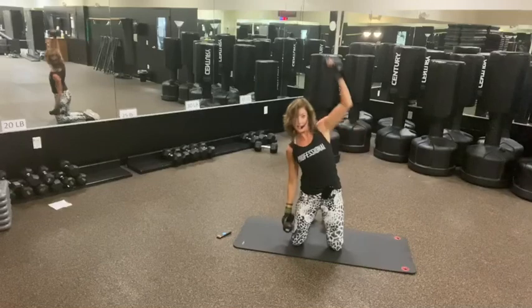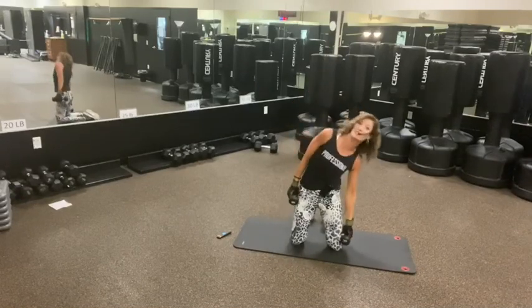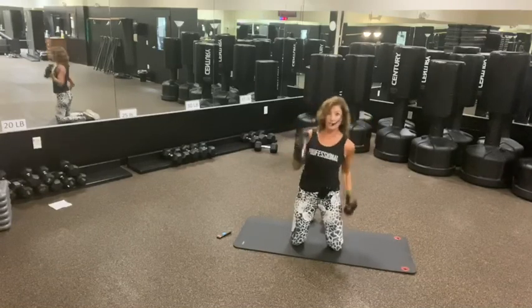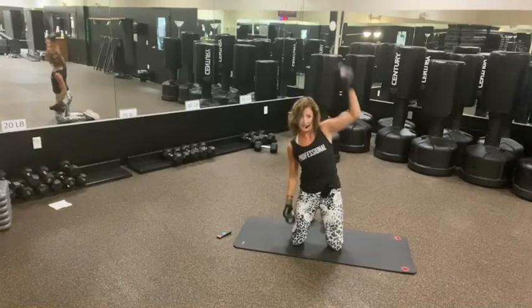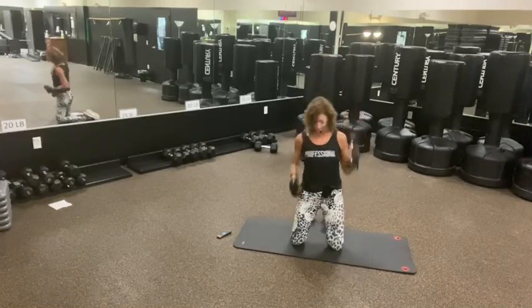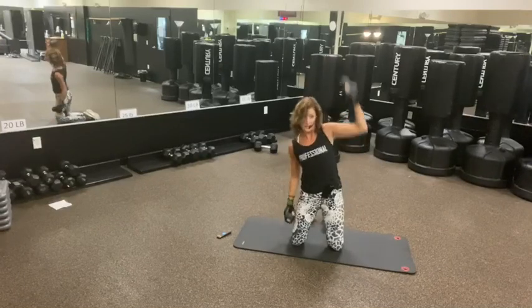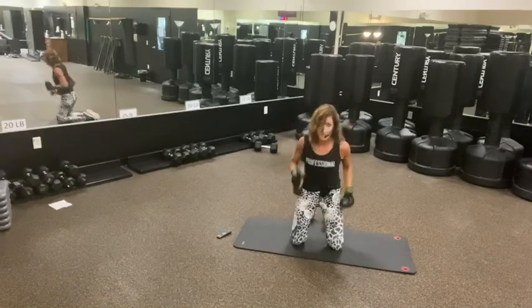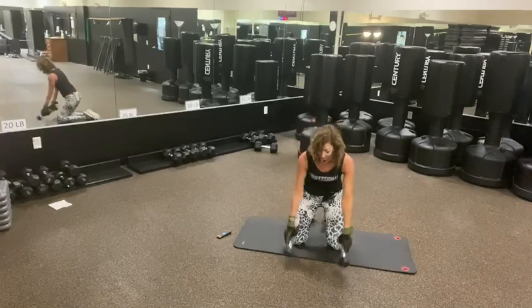Last stretch and shoulders. If you don't want to reach overhead you can just slide side to side without reaching. 7, 6, 7, 5, 3, 2, and 1. Nice. Weights down.